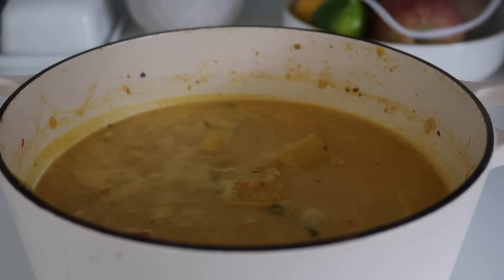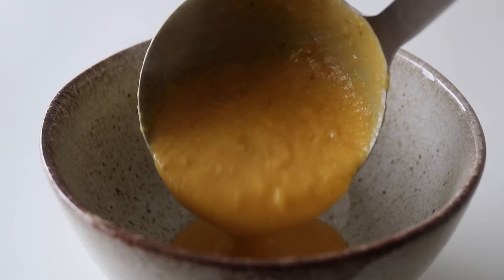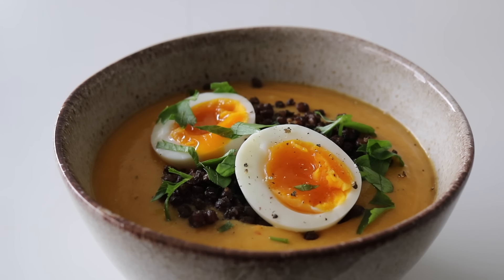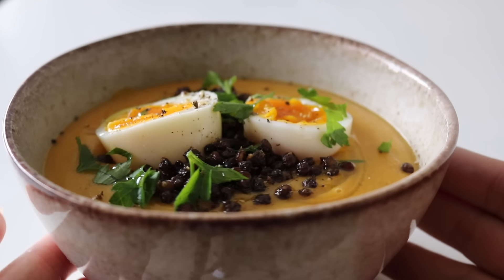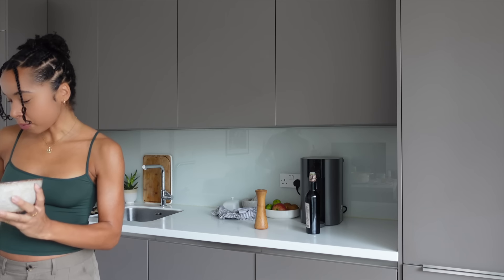Sometimes I'll use a high-speed blender but a hand blender is just so much easier. You can blitz the soup to a textured or smooth consistency — I was in a smooth soup mood today. I went ahead and served up this butternut squash and lentil soup topped with some crispy beluga lentils (check out my last video to see how I made those), a jammy egg, some parsley, black pepper, and a little swirl of olive oil. This soup had me lost for words — it tasted even better the next day.